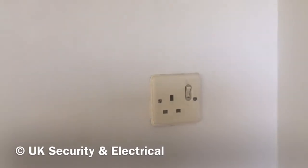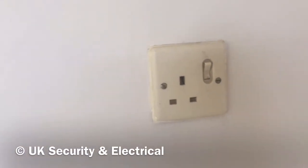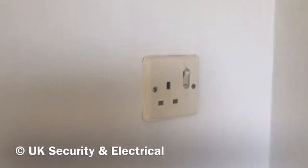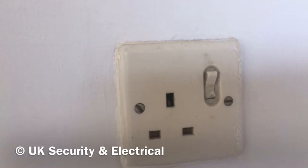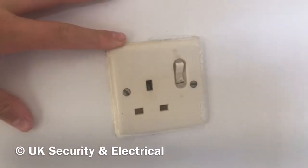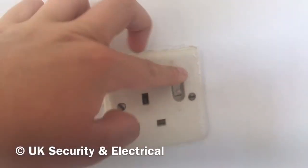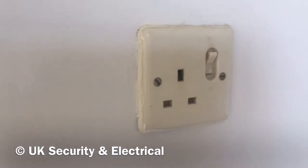Welcome back to another video. Today we're going to be looking at some old electrical devices. Right in front of you you can see an old 1960s MK socket — I think it's the 60s, not sure, but it's an original from the house. It's got the old fashioned switch, which is quite hard now after many years of use.